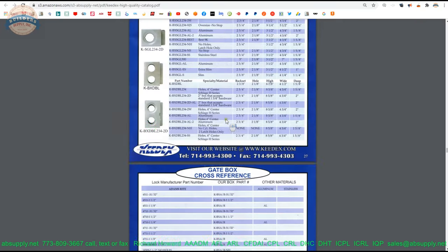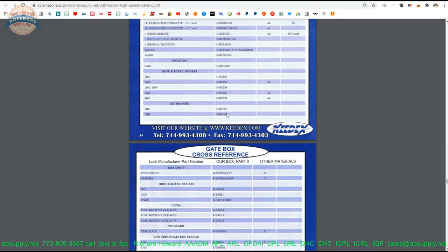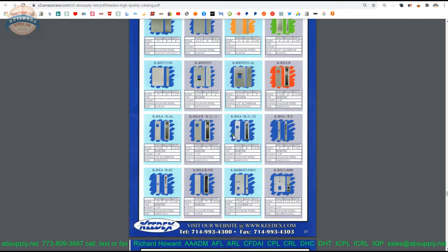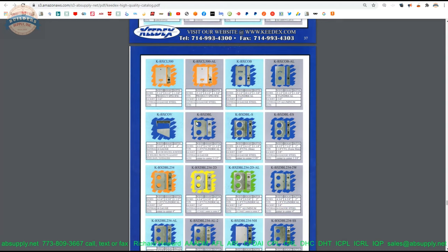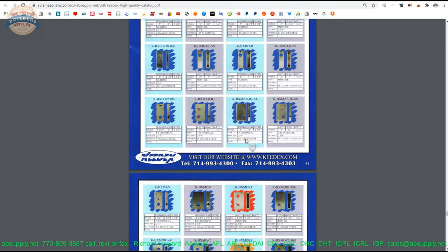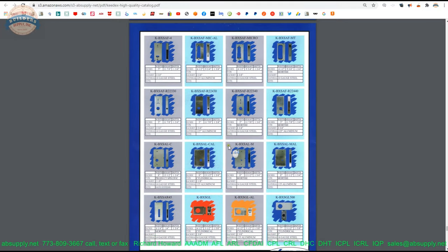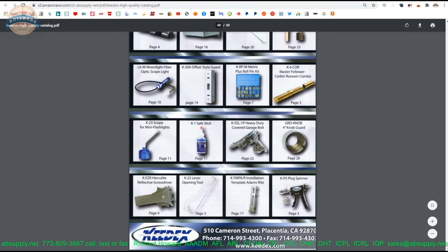Then we get into the gate box area of the catalog. Gate boxes are so common because someone building a barrier — a fence, obviously a gate — wants to add lock sets to it. It's simply far less expensive to order a gate box and weld it into the structure rather than make your own. It's a cost and time issue, plus these are made perfectly for the application. The gate boxes really take up quite a portion of the full product catalog.